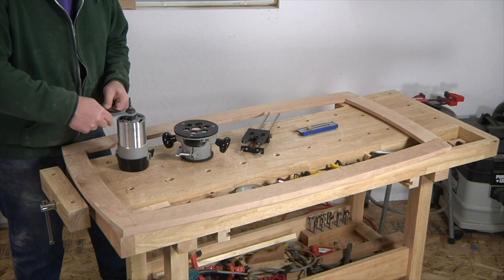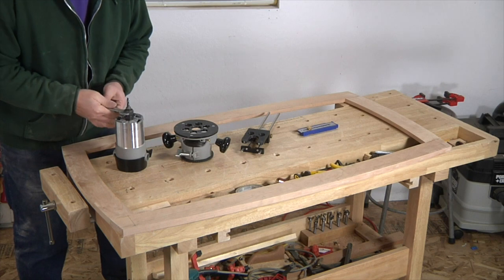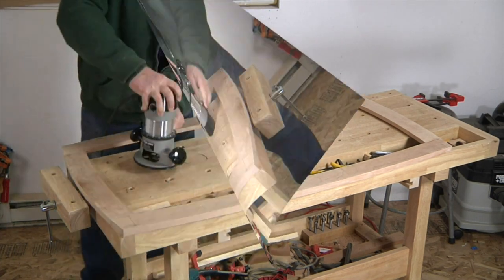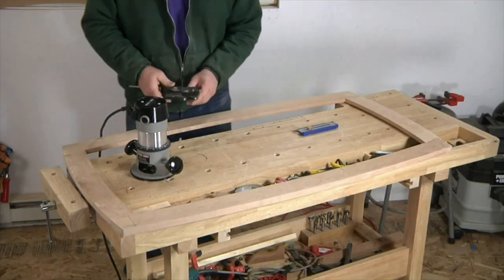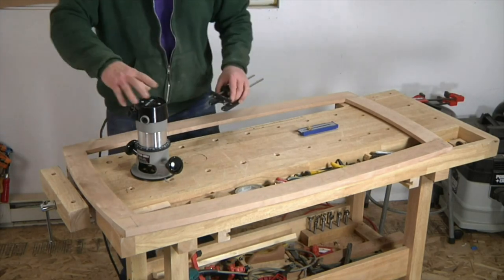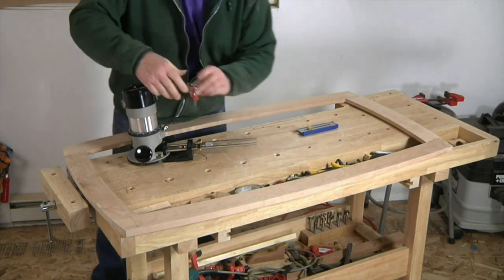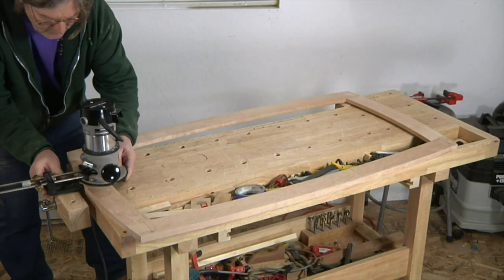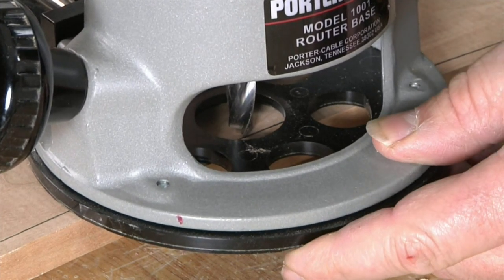The first step in lighting installation is to route a channel in the underside of the table's glass top frame using a 7/16th inch diameter straight bit in a router. To guide the cut, I attach an edge guide that's been fitted with a pair of rounded lobes. The lobes ride on the outer edge of the curved frame and keep the router at a fixed distance from the edge. I set the edge guide so that the cut is spaced about 5/16ths of an inch from the inner edge of the frame.